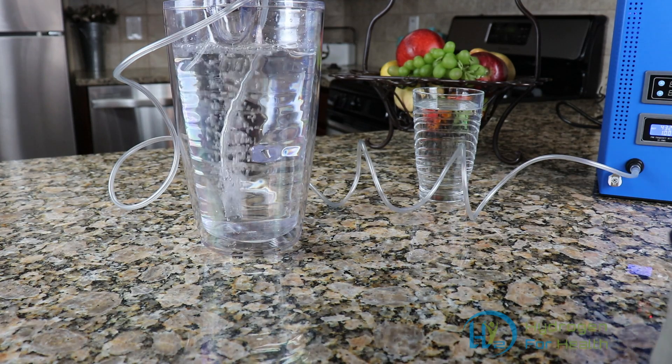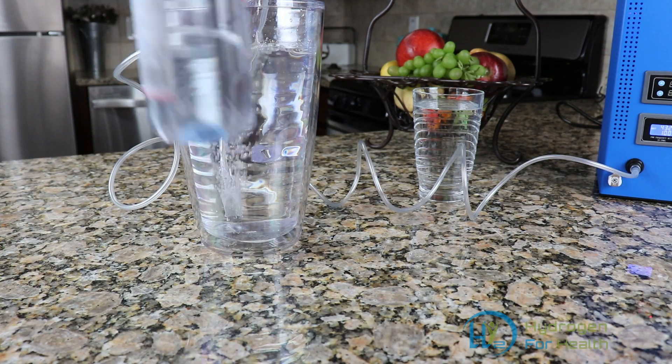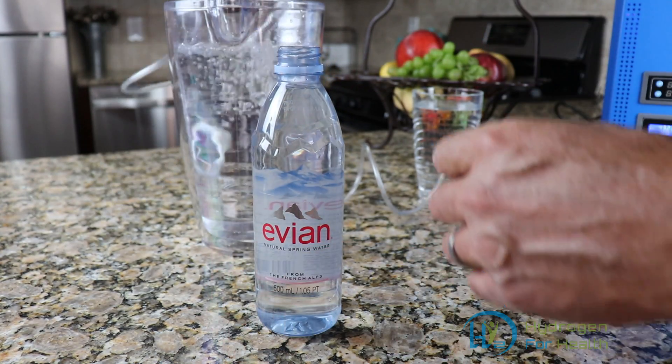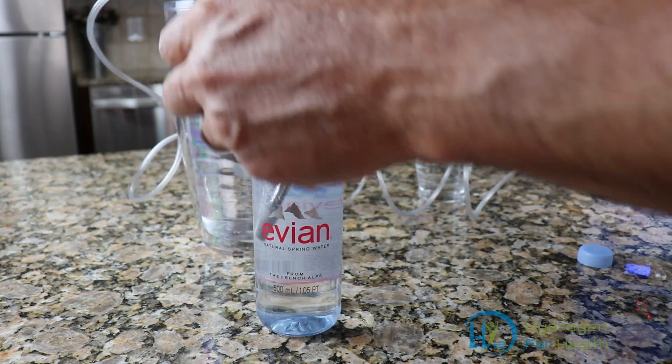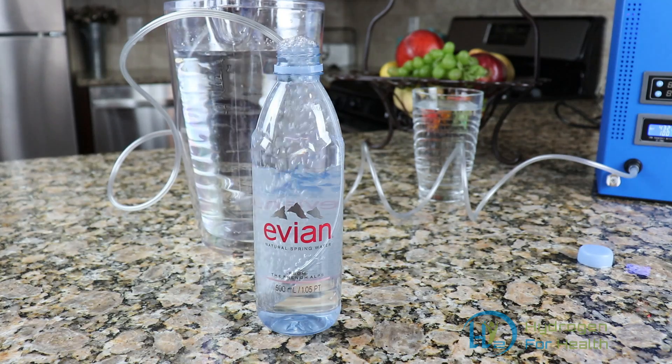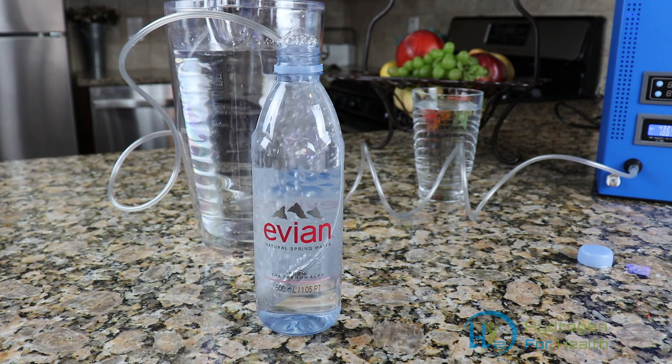If you're on the go you can also use this. Just take a regular bottle of water, take your diffusion stone, place it into the water, and in just a few minutes you'll have hydrogen water on the go.